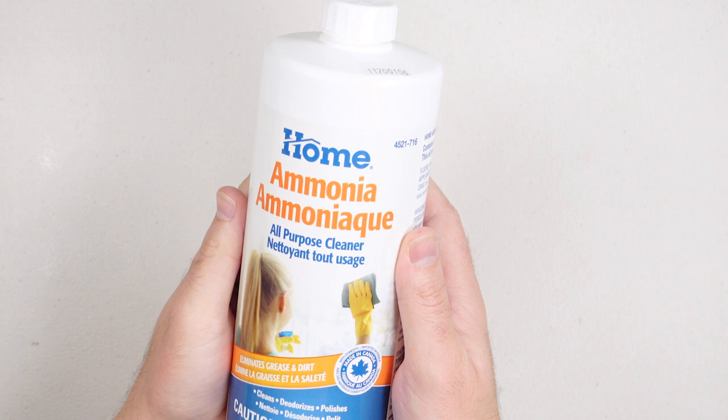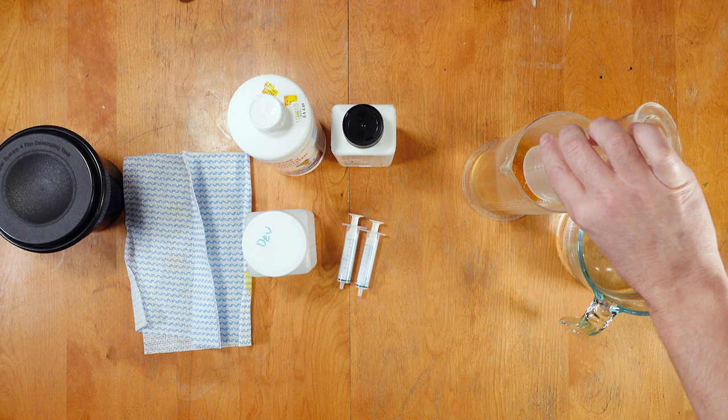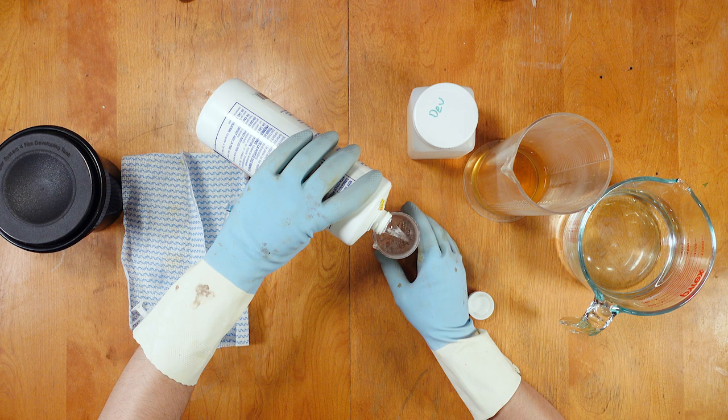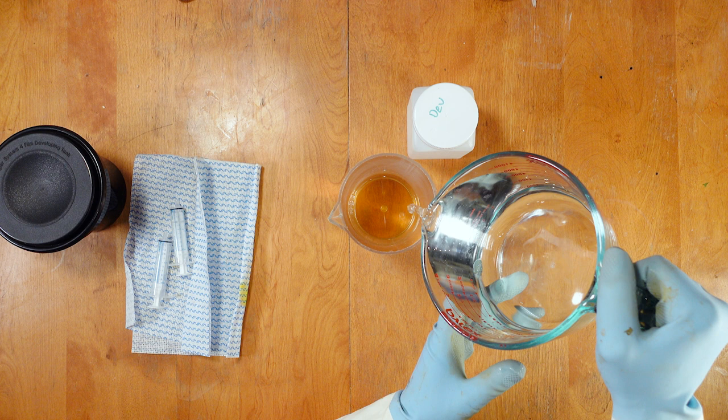I also need a couple of syringes because I'm measuring such small quantities of fix and ammonia. Ammonia is often found at hardware stores and is pretty heavy stuff, which is why you should be using a mask and working in a well-ventilated area. Also, never ever mix ammonia and household bleach because it will kill you — it's incredibly dangerous. I'll be mixing the HC-110 using dilution A, which is one part developer to 15 parts water, then adding a tiny amount of fix and a slightly larger amount of ammonia. The fix will help clear our highlights during development and the ammonia will help reduce the more acidic properties of the fix.